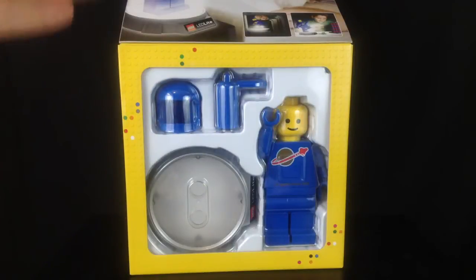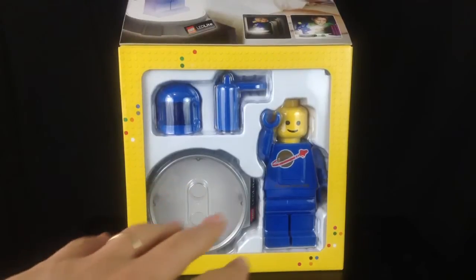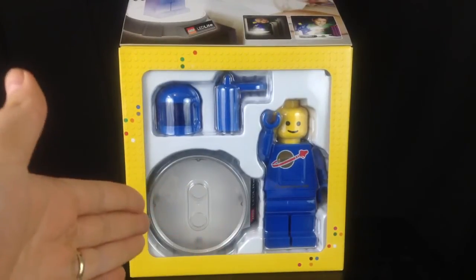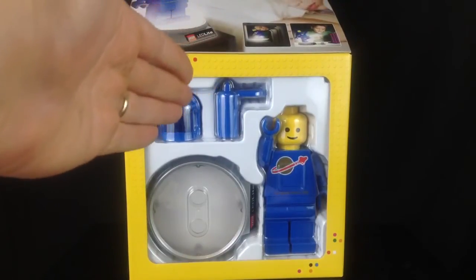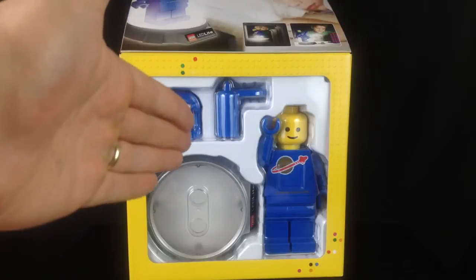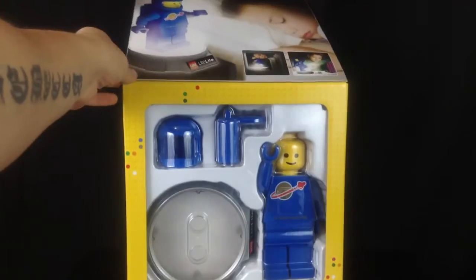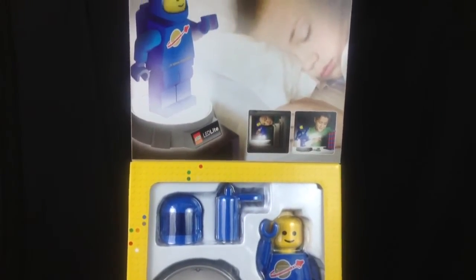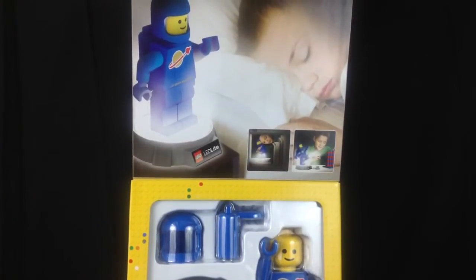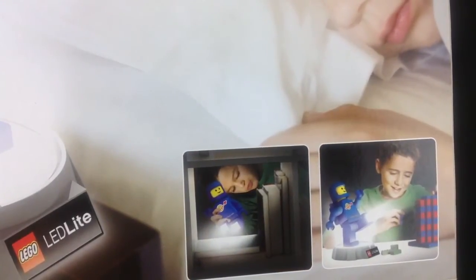Opening up the flap on the front, we can see the base that Benny stands on — it's clear plastic, so the light should shine through that. You've then got the helmet at the top, his jetpack oxygen tank next to him, and the Spaceman character with his waving hands. Taking a look at the top of the box, we have a sleeping child brightly lit up by the LED light, and in the corner there's a small picture showing that the light can be directed, which is great.